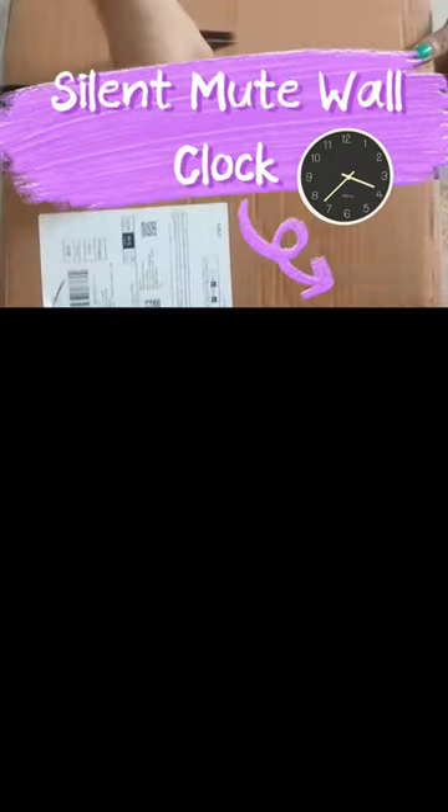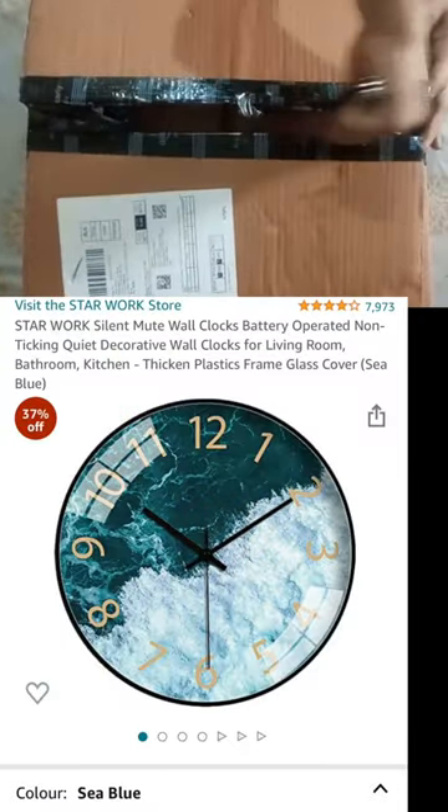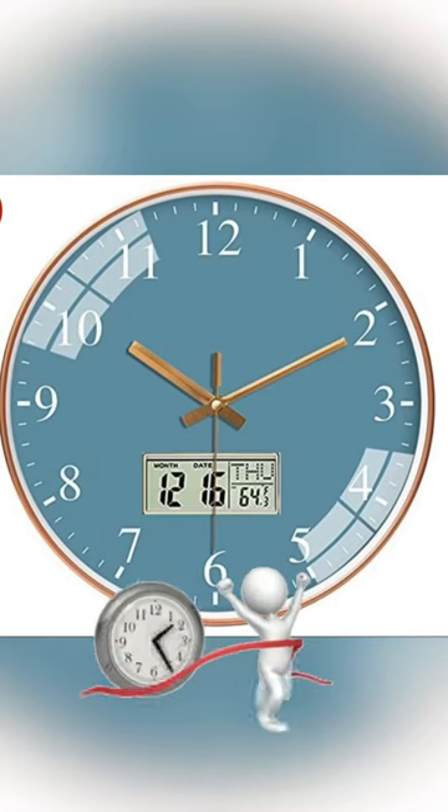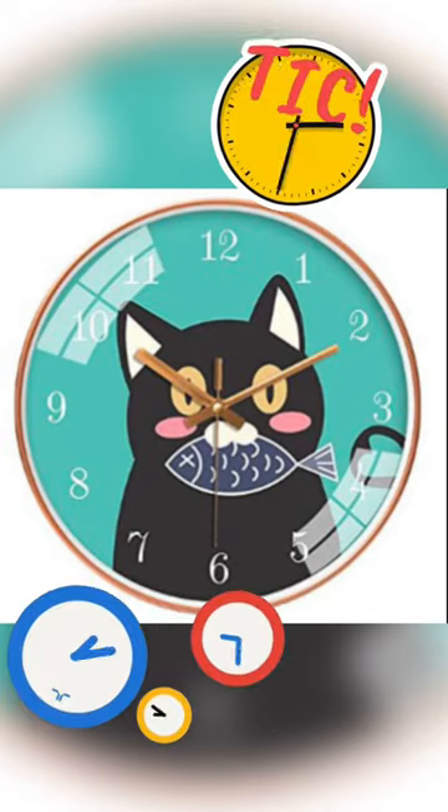Silent mute wall clock. I purchased it from Amazon for around 600. The material is plastic and glass, but the quality is good. It is super silent — no tick-tack loud noise.